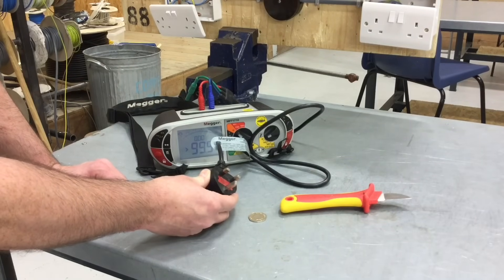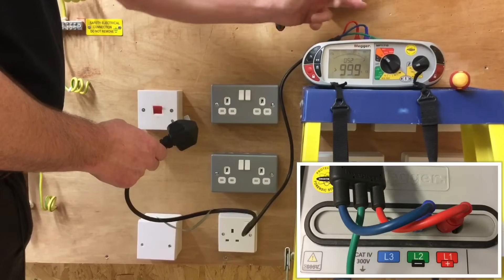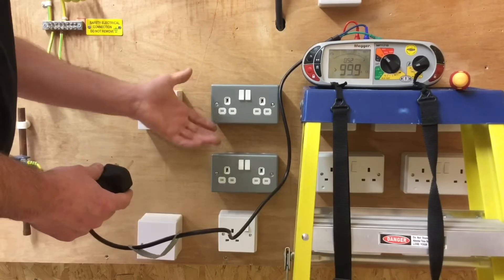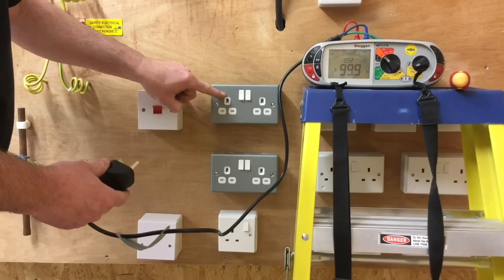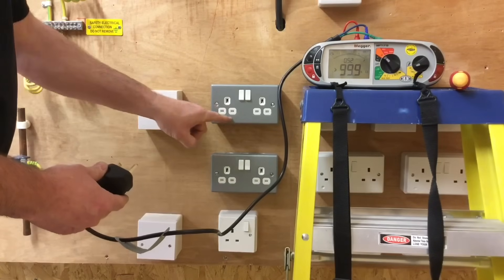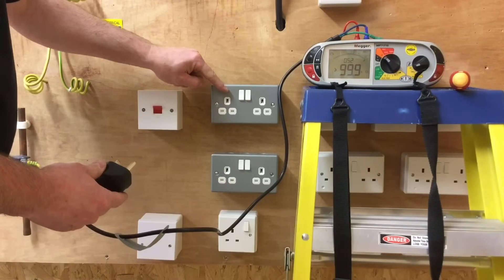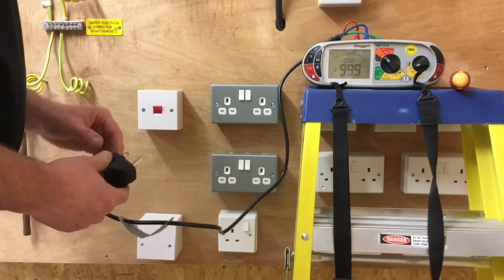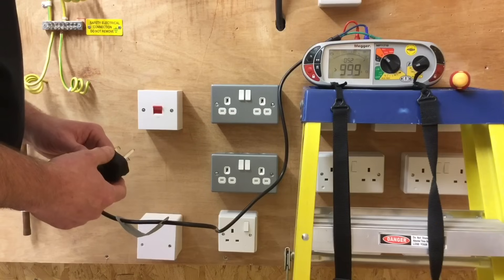We're not recording this reading — this is the part polarity test. We'll go on and test between line and CPC to achieve our R1 plus R2 reading in the second part of the test. The MFT is now set up testing between line and neutral as part polarity, proving the position of line and neutral at each socket outlet. They could be reversed in one or more outlets, so polarity is not yet fully proved — only by completing the second stage, testing between line and CPC, will we prove polarity. We expect readings to get higher the further we are from the consumer unit.